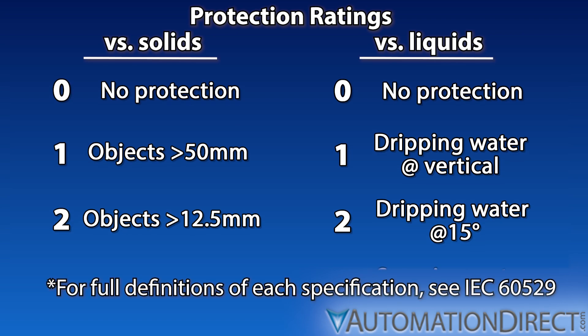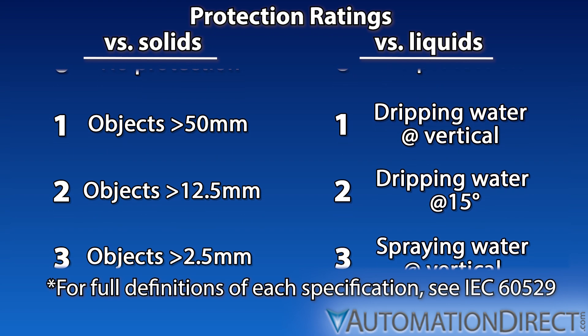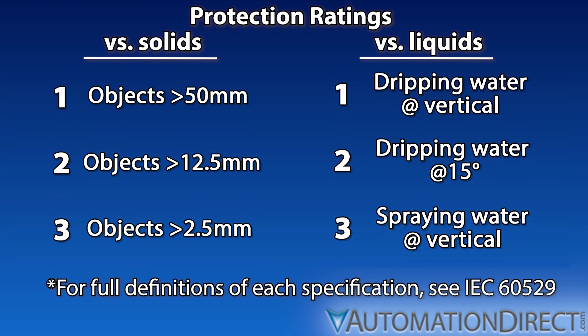On the solid side, ratings above zero range from 1 to 6. The higher the number, the higher the degree of protection.